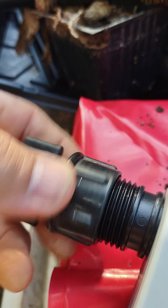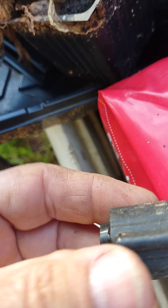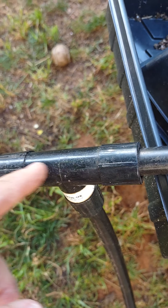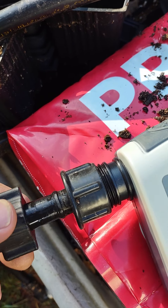Not every home center has this style with this kind of barb fitting for the funny pipe. I like this because in my opinion it's much better than the other kind. Those are common at Home Depot, but they leak if you get too much pressure on them. These can stand more pressure without leaking.